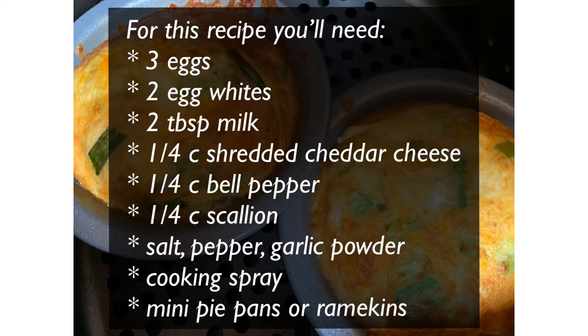For the benefit of this video, most people will make this in the oven, but I'm going to switch it up and put it in the air fryer because I really believe you can put most anything in your air fryer. So you have your list of ingredients right there.